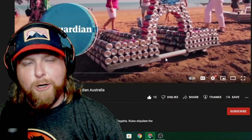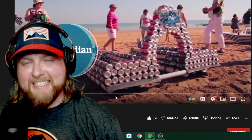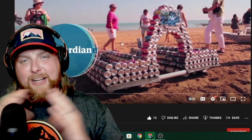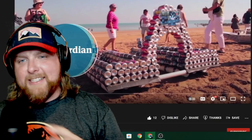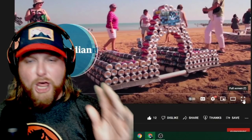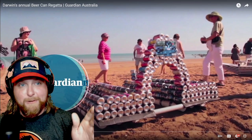What's up, welcome back to the channel, hope you're enjoying your day. We're looking at Darwin's annual Beer Can Regatta from the Guardian Australia, linked below in the description. This sounds absolutely ridiculous. This comes from a comment from Emily - there are so many random crazy events and races you guys do in Australia, it's thoroughly entertaining. Let's take a look at this short video. Look at all these beer cans - this is genius, it's ridiculous and it's hilarious.